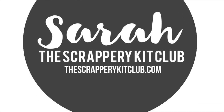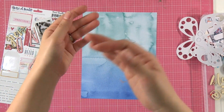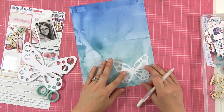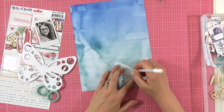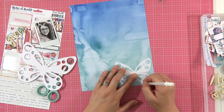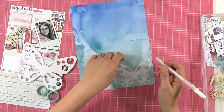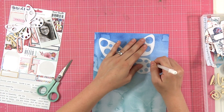Hey everybody, it's Sarah and welcome back to the Scrappery. Today I have another 8.5 by 11 layout for you. I'm going to start by backing these cut files with this gorgeous watercolor paper that came in the kits. These butterflies are just free from the Silhouette store — I cut them out on ordinary white paper.